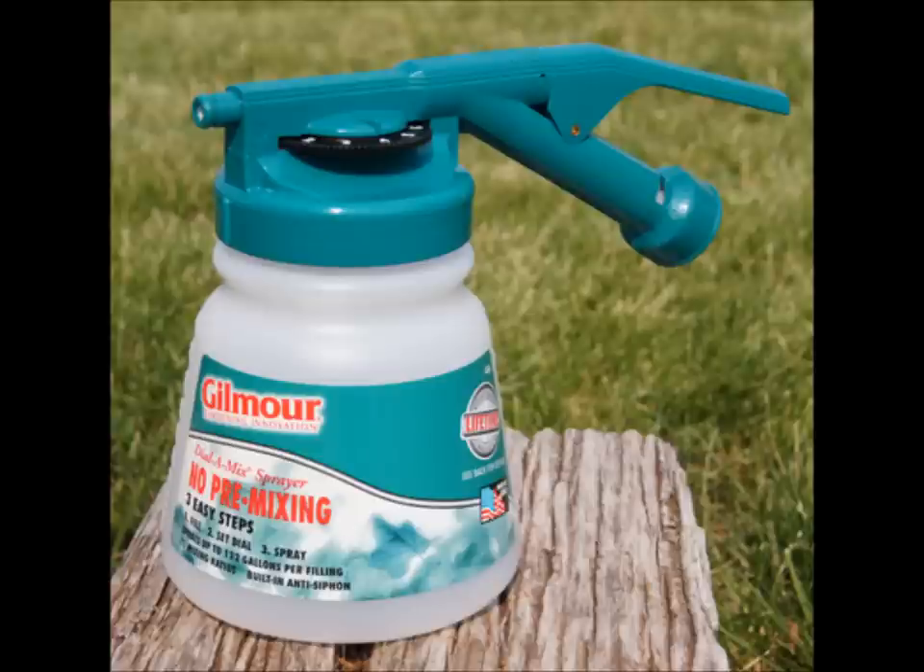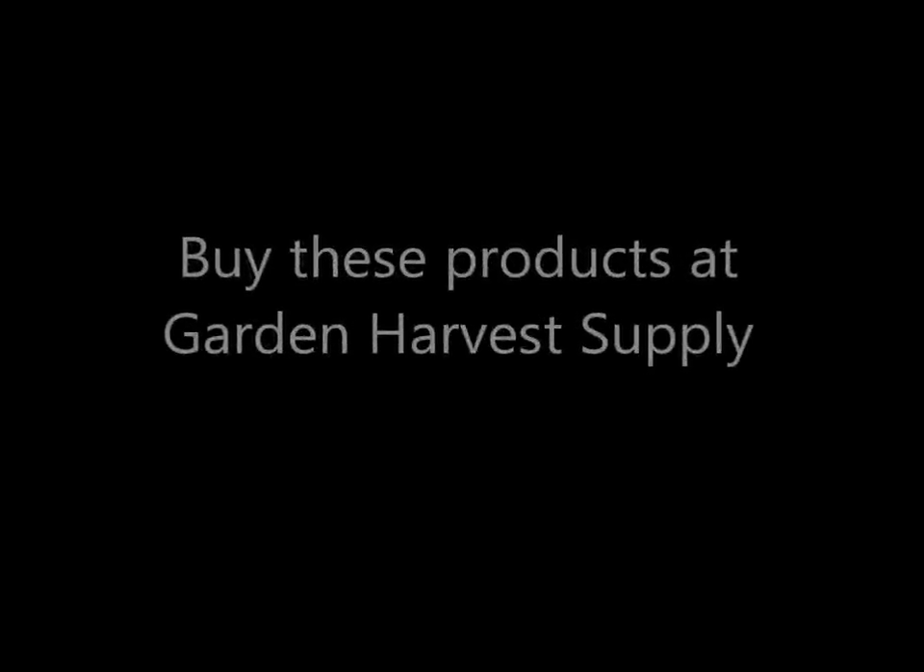This handy hose end sprayer takes all the work out of getting the correct mixture and makes spraying fun again. Thanks for watching our video on the Gilmore Dial-A-Mix Hose End Sprayer.